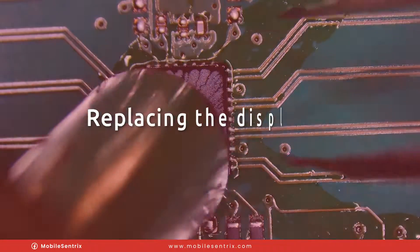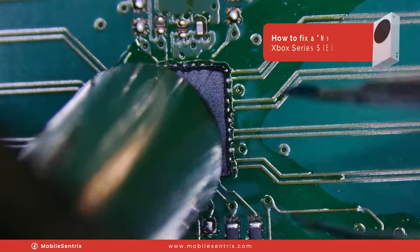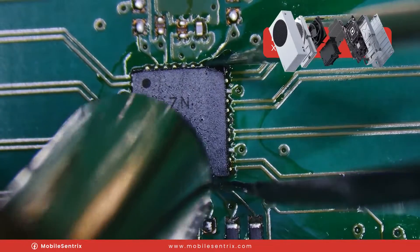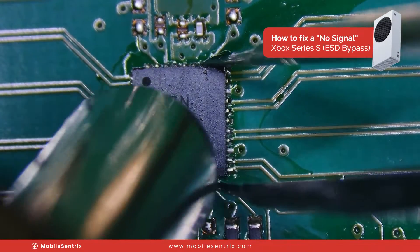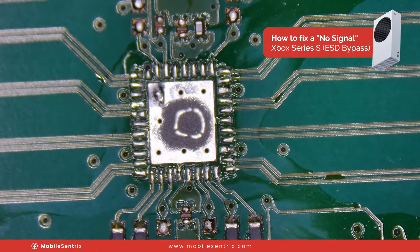It's fairly simple. I'm going to take my hot air rework station up to the highest temperature and basically the highest airflow, because the thermal mass behind this logic board is so great that it's going to suck all the heat away, making this a hard IC to remove. After about 20 to 30 seconds of heating it up, I'm able to get some movement out of it and lift it up and off the board.